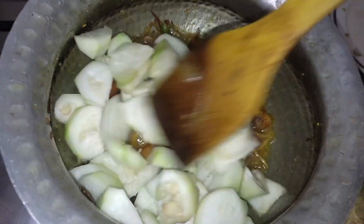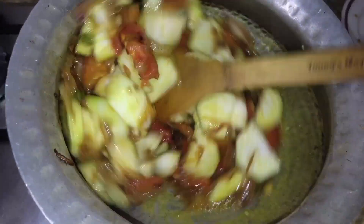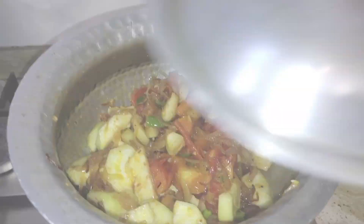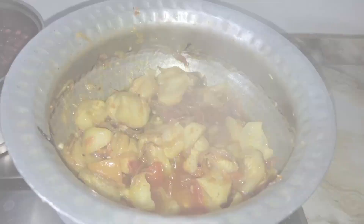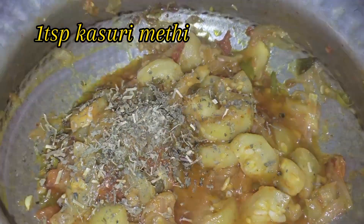Then we add the tenderizer and mix well. Let's cook them in a good way, adding 2 teaspoons of oil.